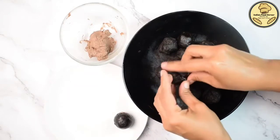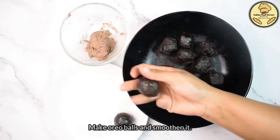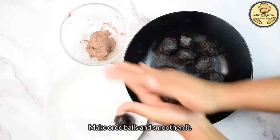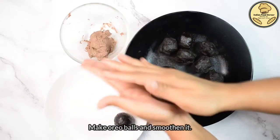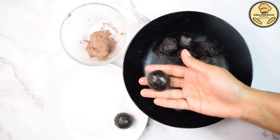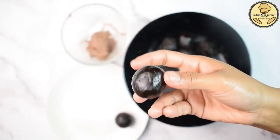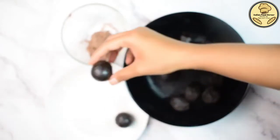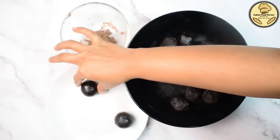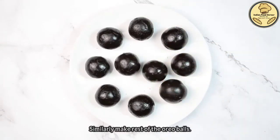Now we will add the cream filling in the center of the oreo dough, close the filling inside, and shape it into a round ball, making it smooth. This is how we make our stuffed oreo balls. It is very easy. You place the cream piece in the center to ensure a good stuffing, and our oreo balls are ready to coat.